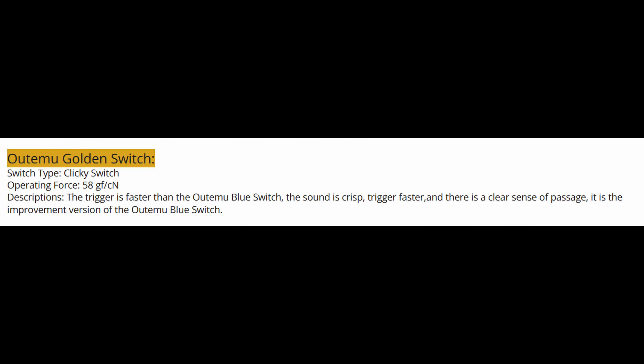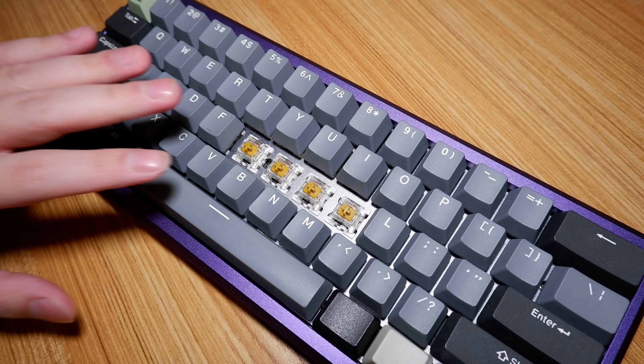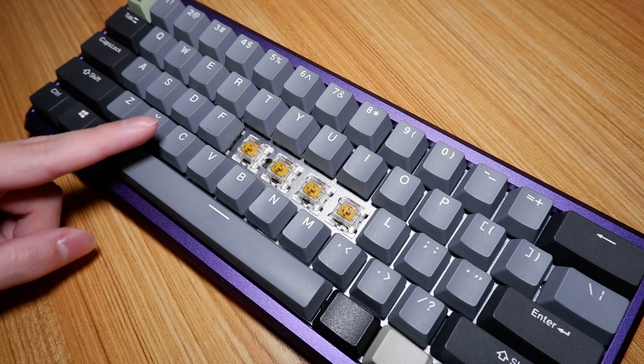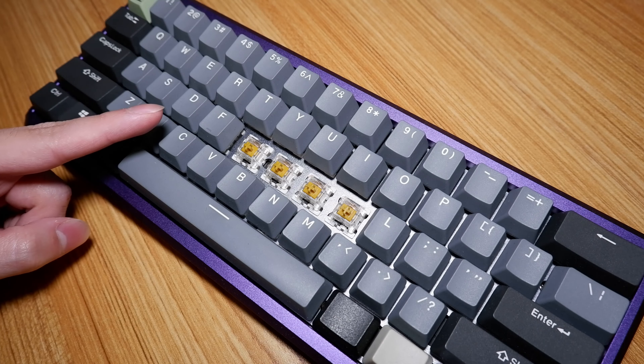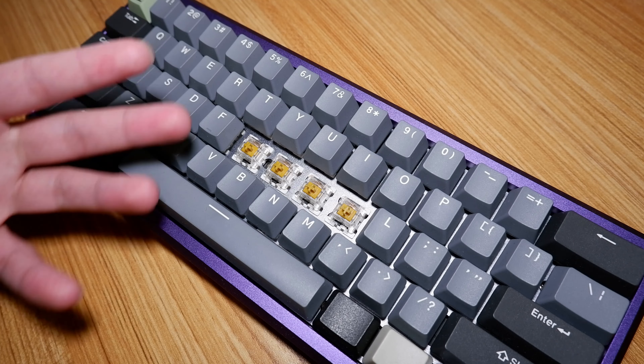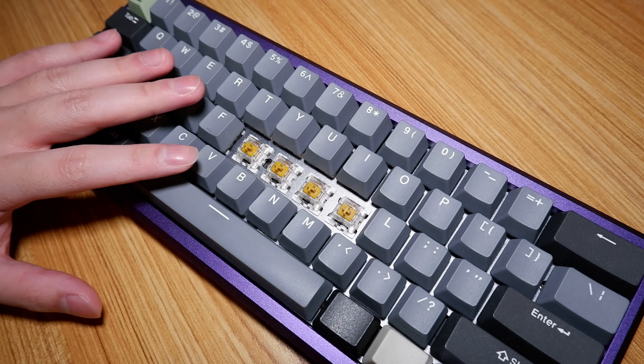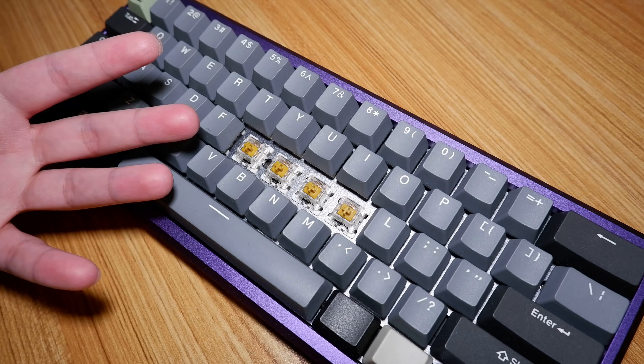According to this AliExpress listing, these switches have a 58 gram operating force and are once again said to be an improvement version of the Altima Blue switch. However, from what I can feel, they don't feel like they operate at 58 grams — it feels like they operate anywhere between 45 to 50 grams. So take that spec with a grain of salt. Now let's talk about tactility,